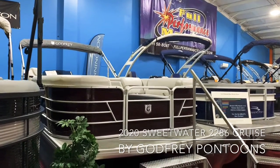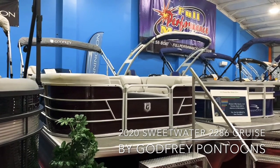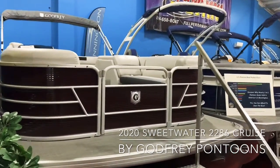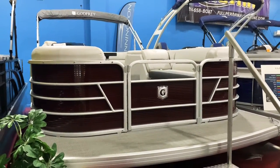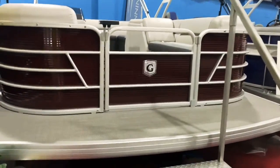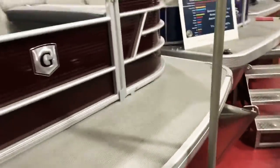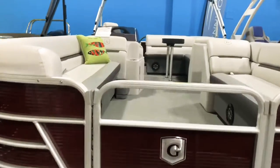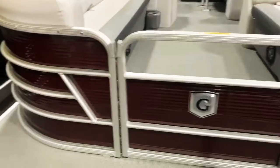Welcome to our showroom. Today we have a 2020 Godfrey 2286 Sweetwater to show you. We're going to take a walk through this boat and go over every little detail. This is a brand new boat. It comes with black cherry rail skins and the lattice gray flooring — it's a vinyl flooring with a little bit of design and texture, very easy to clean, and it looks a lot better than standard vinyl. The black cherry rail skins kind of give you that Dr. Pepper look.